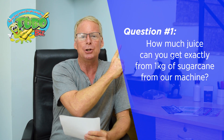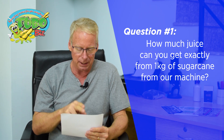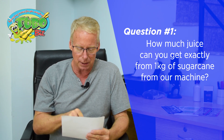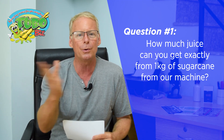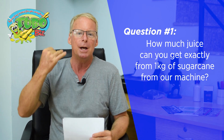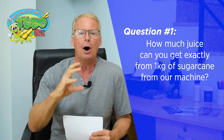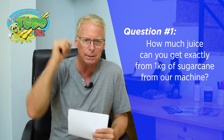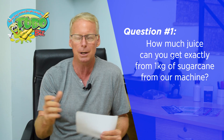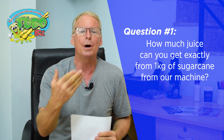Question number one: how much sugar cane juice can I get from one kilogram of sugar cane in your machine? People say, 'David, tell me exactly how much sugar cane juice I can get from one kilogram in your machine.' Friends, it's impossible to answer that because sugar cane is not the same all around the world. It depends on the variety, the time of year, how long from when the sugar cane is cut to when you put it through the machine, the machine's roller clearance, and the torque of the motor.